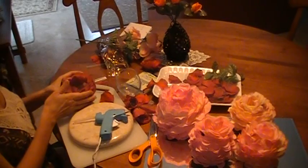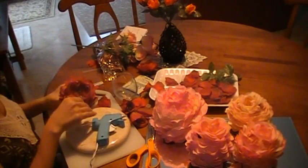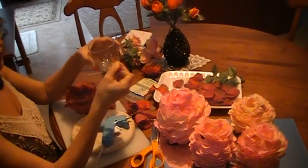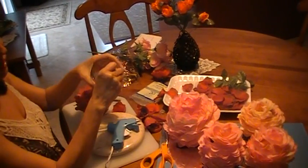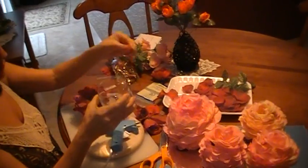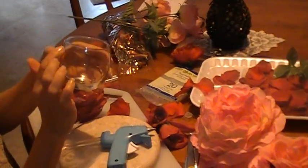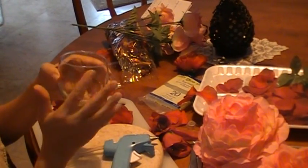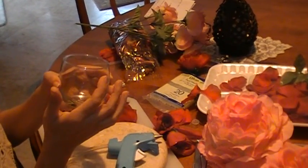Then you start making your flower pot — it's very easy to make. What you do is take all the small petals and start gluing them in the back of the rim, putting them all around. Once you finish that, you start putting them around on the outside and make a whole round. Use all of the small ones that you have.